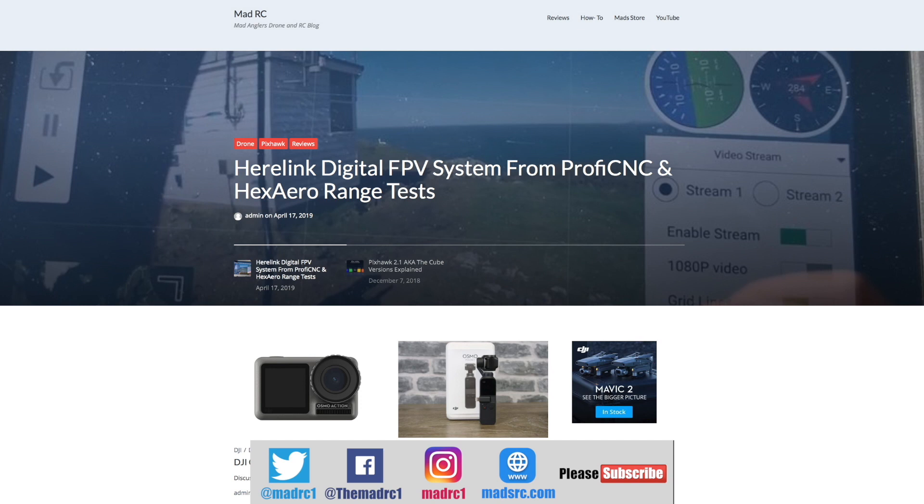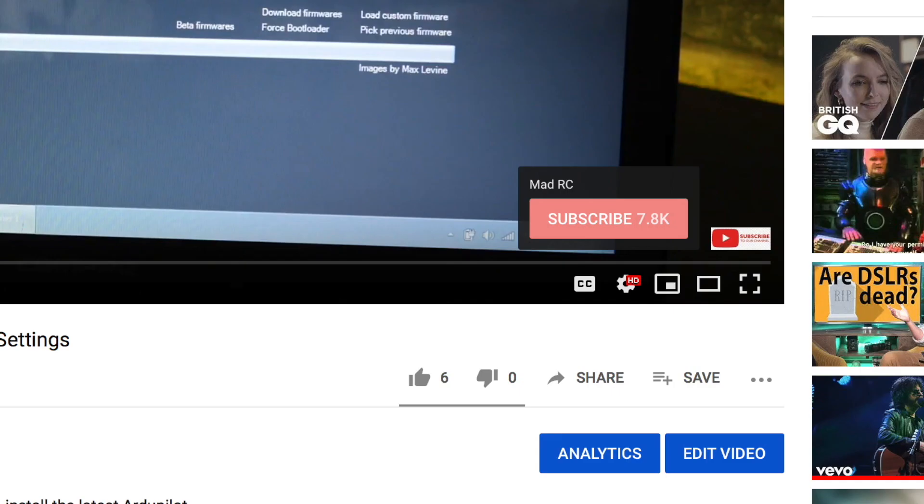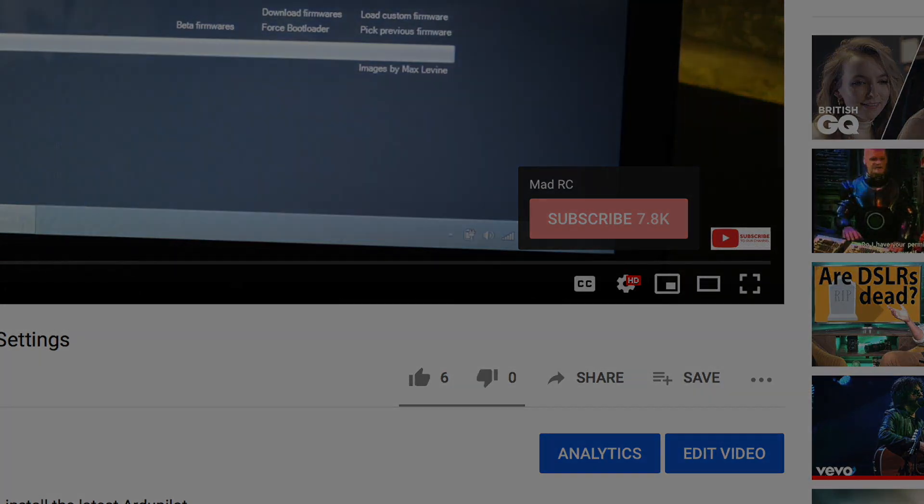Please also check out my website at www.madrc.com where we've been putting blog posts over the last couple of years. Click that subscribe button — thank you very much and I'll do another video again soon.